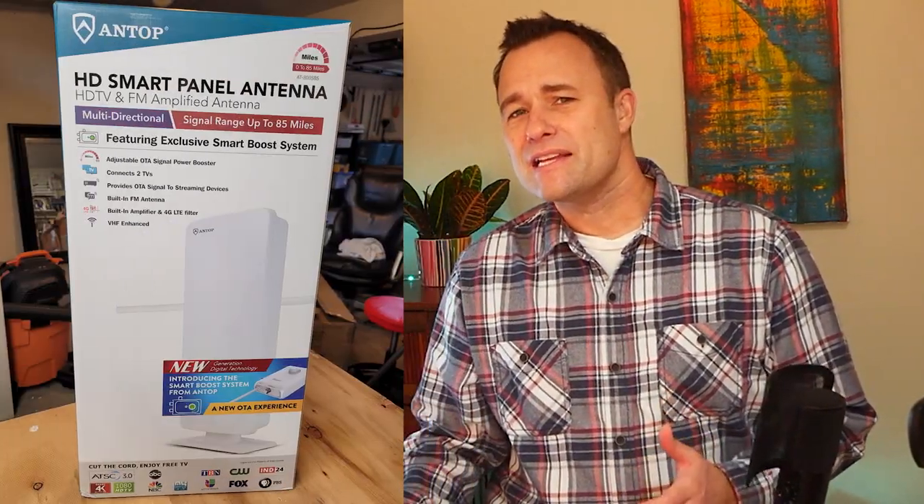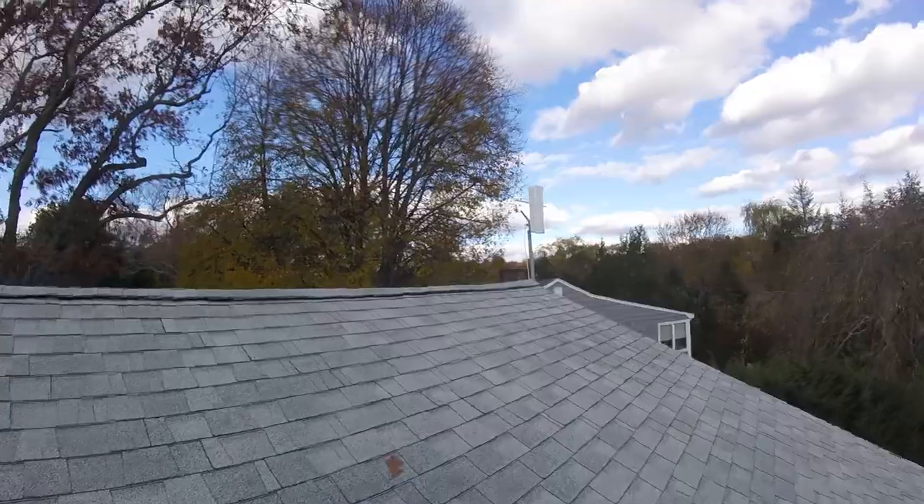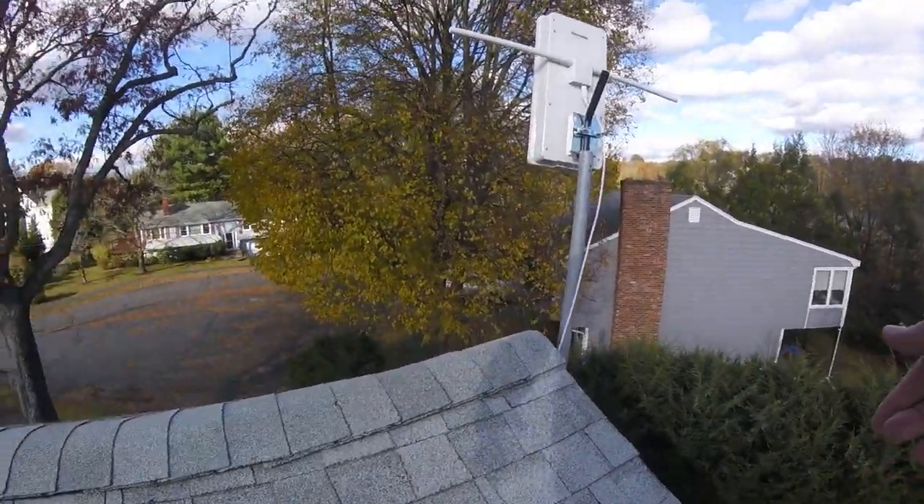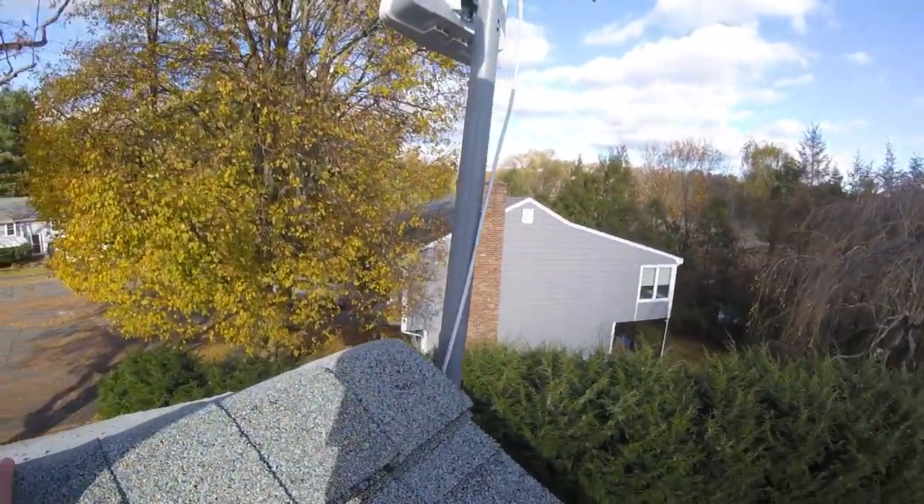The latest outdoor TV antenna I'm testing is the Antop AT800SPS. I set it up on my roof last month and I've been repositioning it and trying out different setups to see if it can live up to the labeling on the box, which says it has a range of 85 miles.